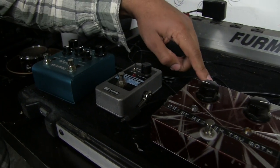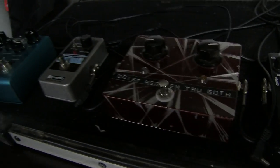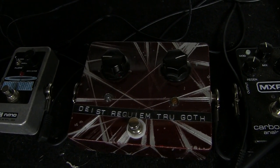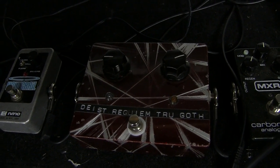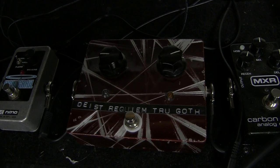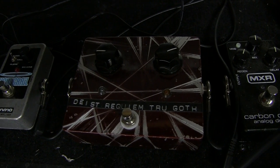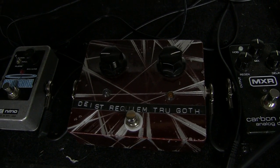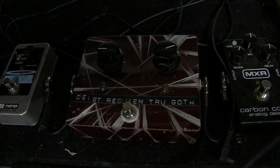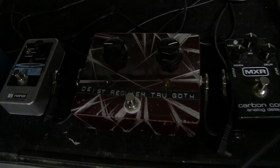Over here I have a custom chorus pedal that Matt built for me. Within the context of Rosetta, the Cure is a huge influence on me — I don't want to say they're necessarily one of my favorite bands, but highly influential on my writing for Rosetta. I think he based it off one of those Boss chorus pedals but souped it up, made it really thick, nasty sounding — sort of like ridiculous 80s music.